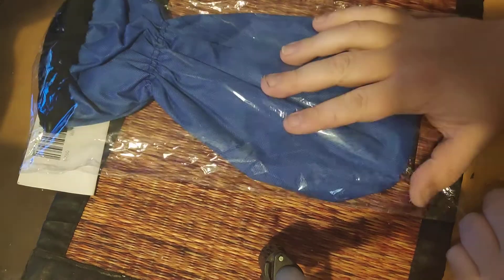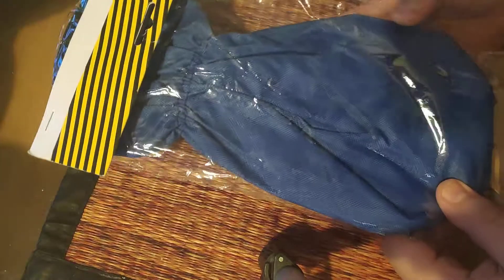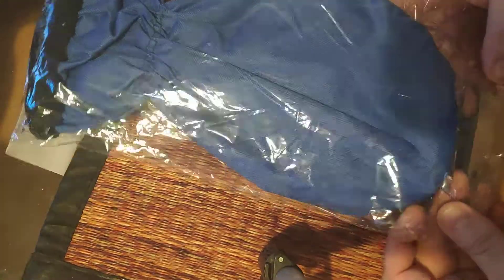Hey guys, today we are reviewing an ice scraper. I bought this for maybe one dollar or so. It's from Tokmanni. I bought it online. Let's see what it is like.